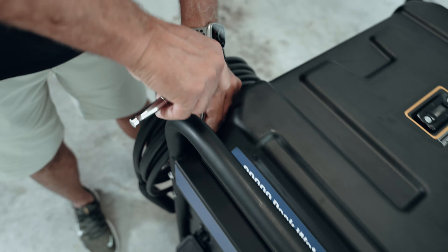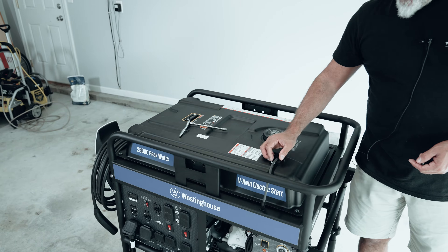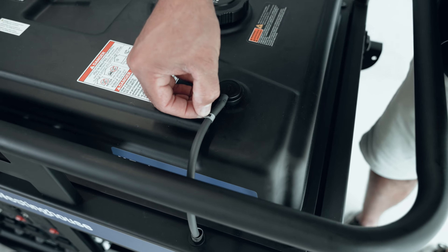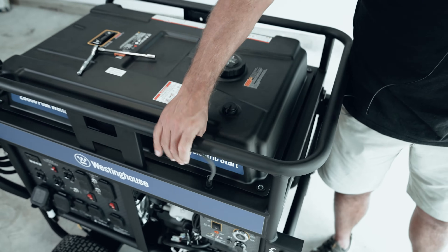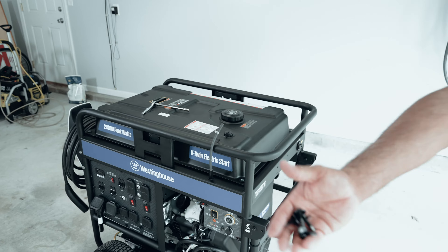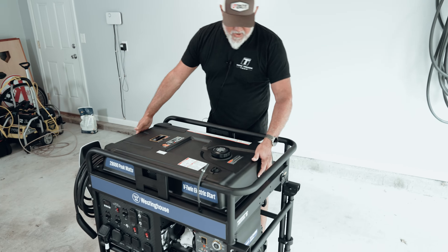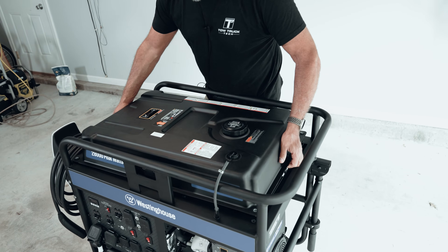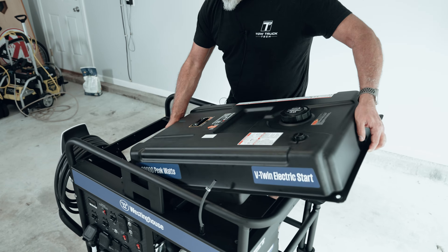There are four 8mm bolts on the perimeter of the fuel tank — remove all of those. You have a vent tube with a little clamp; take a pair of needle-nose pliers and back the clamp off. This is a vent or a breather — you'll need to remove that. Take out your four bolts, then just pick up the fuel tank. This unit only has about a gallon of fuel in it, so if you're doing this at delivery, don't put a bunch of fuel in it. Just move it aside — that's all the room you need.